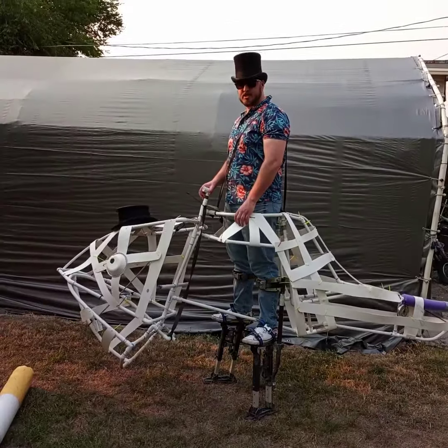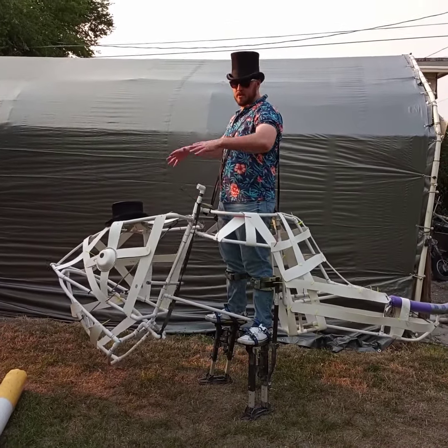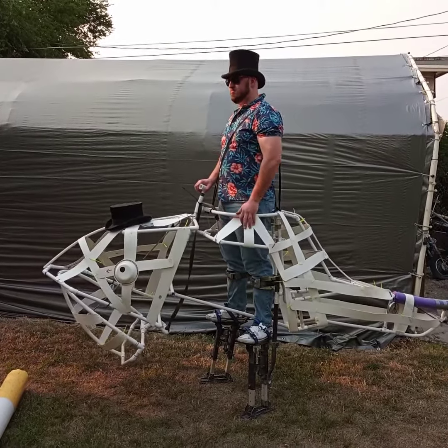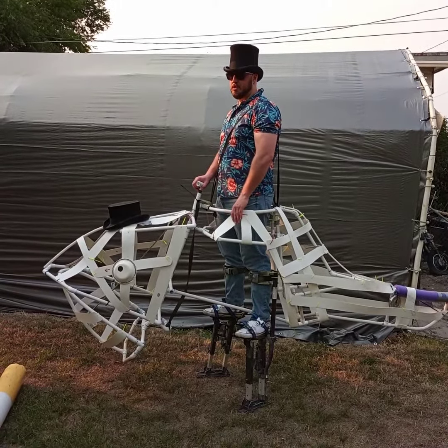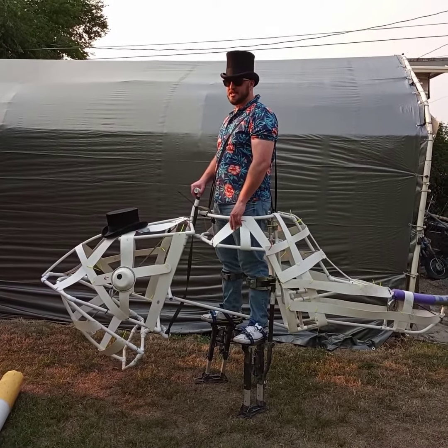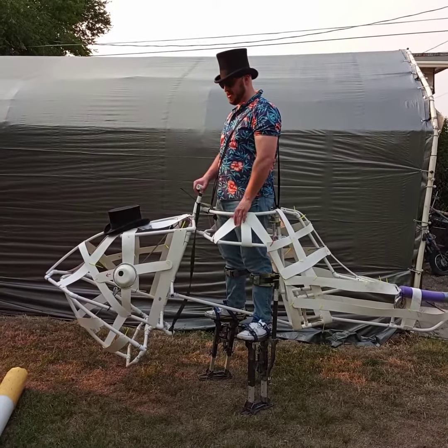My next step is to put foam over the body of the frame. That will form kind of a sub-dermal layer, and underneath that will be the frame.